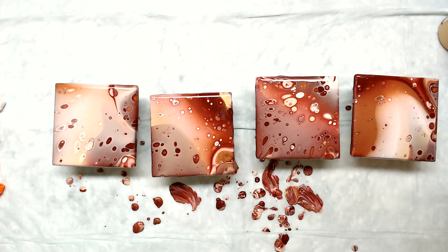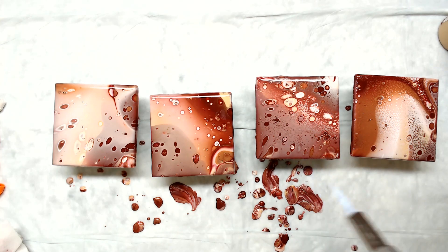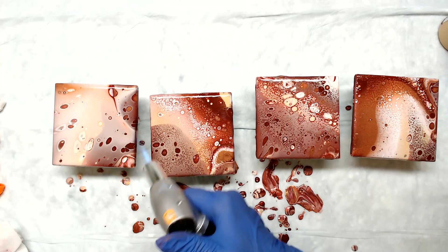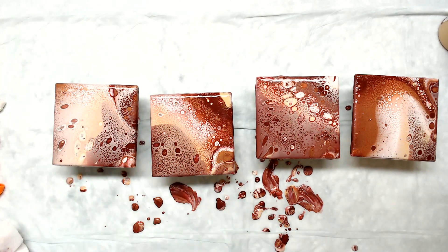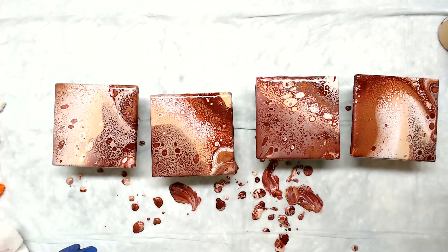We're going to have a lot of red come up in that one — hopefully. So I'm going to go this way. Here it comes. We have tons of cells. Let's let them rest for 10 minutes and I'll bring you back.